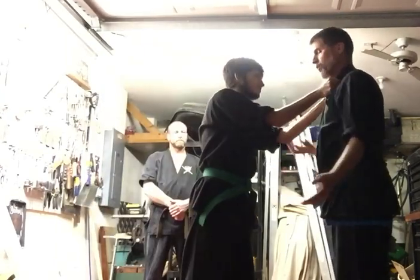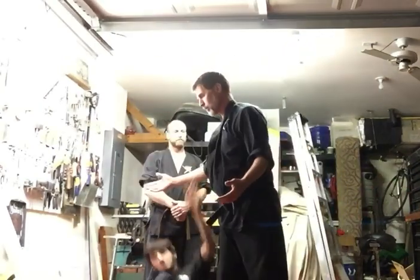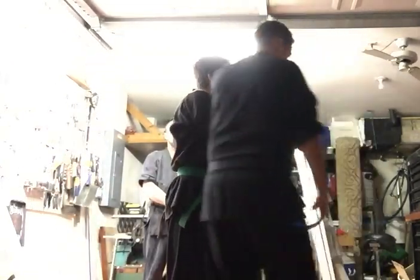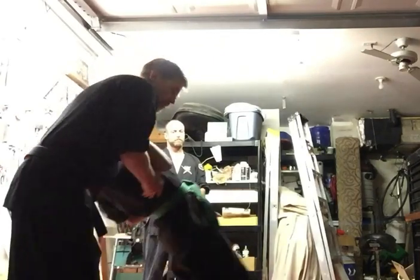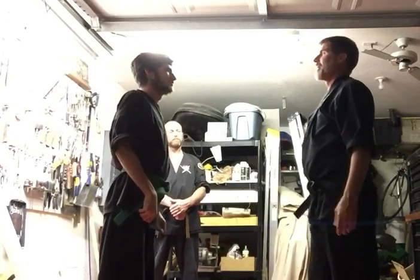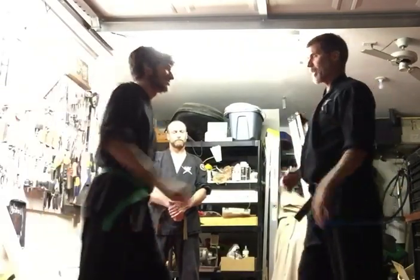You grab, I can reach right across — either side, doesn't matter — reach right across. I can break your neck, stroke from the other side. I can reach right across, drape you down, snap your neck. You grab, I can get in there — those pressure points in your clavicle. You grab, I grab you by the short hairs and then get to me.